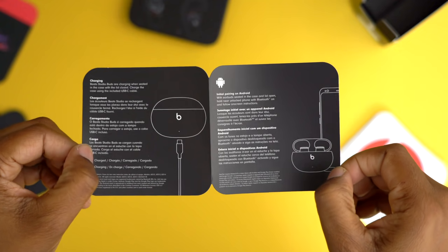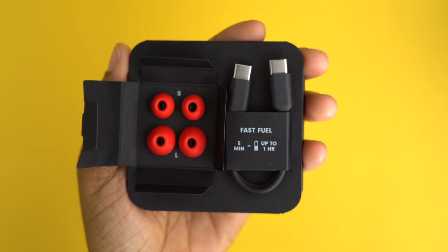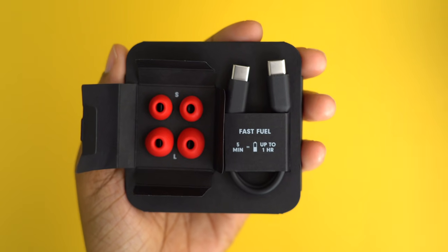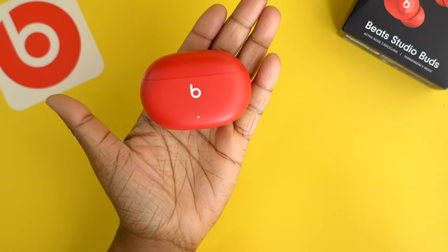In the box you'll find documentation, three sizes of soft silicone ear tips, a USB-C to USB-C charging cable, your Beats sticker, and the Beats Studio Buds themselves. The unique thing about these is that it's the first to offer simple one-touch universal pairing on both iOS and Android — that's major — and we're going to dive into what that looks like.